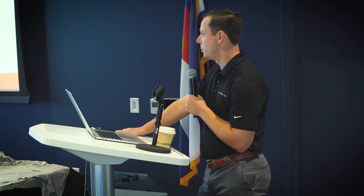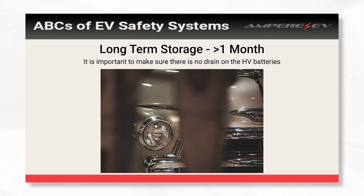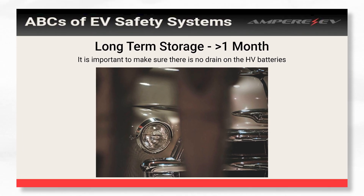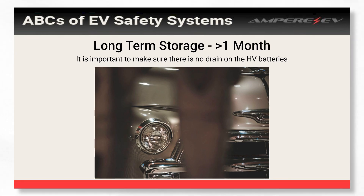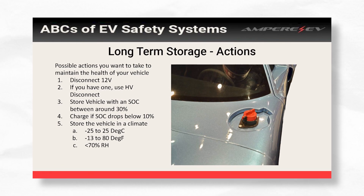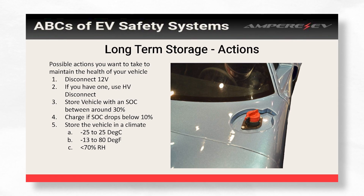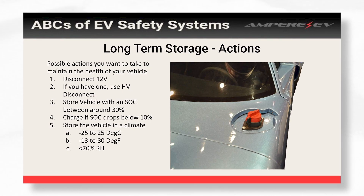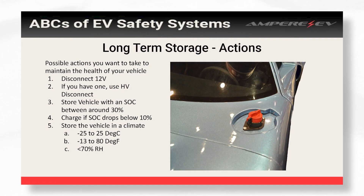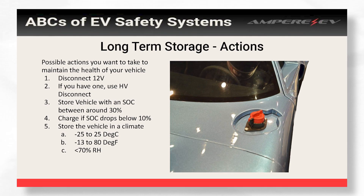For long-term storage, if you're doing a build and you have batteries that are going to sit for greater than a month, make sure you put them in an environment that will let them last and not damage them. Disconnect the 12 volts so there's no drain and you don't kill your 12-volt battery. If you have a high voltage disconnect, go ahead and use it. Make sure it's in a nice dry environment, somewhere in the temperature range of -13 to 80 degrees Fahrenheit. If the state of charge drops below 10%, you should charge it up to about 30%.